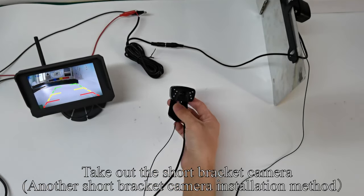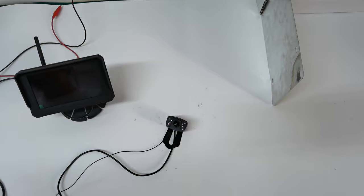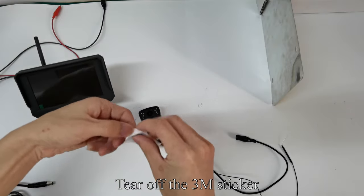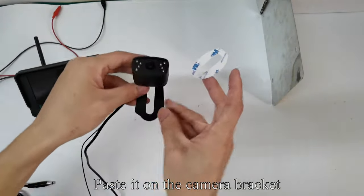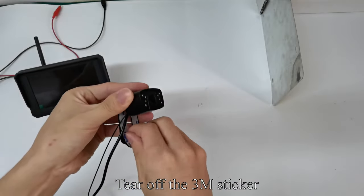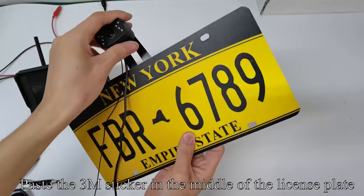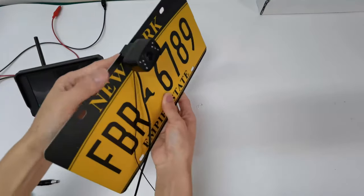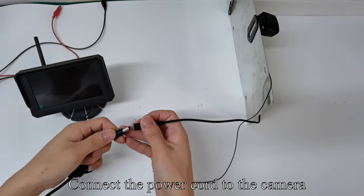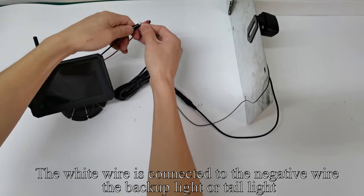Take out the short bracket camera — another short bracket camera installation method. Power off the first camera (license plate camera). Tear off the 3M sticker and paste it on the camera bracket. Tear off the 3M sticker again and paste it in the middle of the license plate. The camera angle can be flexibly adjusted. Connect the power cord to the camera. The red wire is connected to the positive wire of the backup lighter taillight; the white wire is connected to the negative wire of the backup lighter taillight.